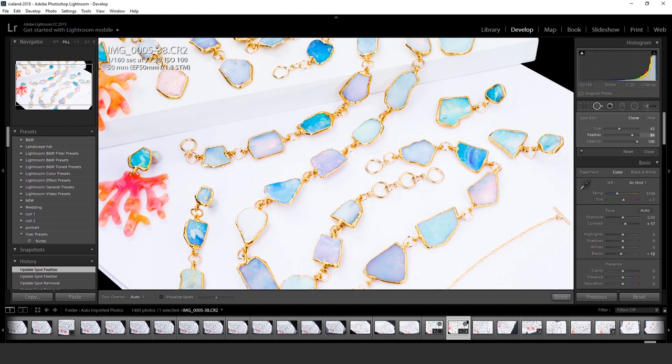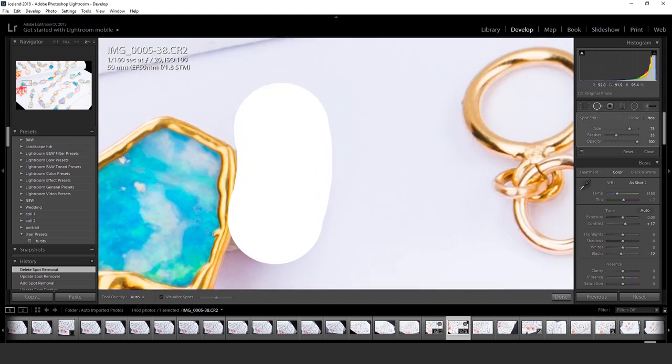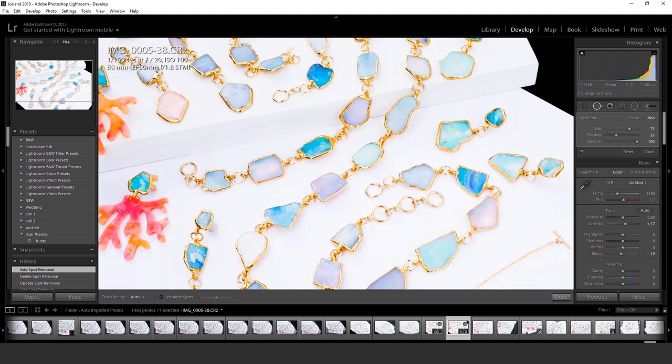When you first start using Photoshop, you tend to get a little overly excited about all the tools — 'I can make this look brighter, I can make this look better, I can take out these scratches.' That's a trap a lot of beginners fall into.